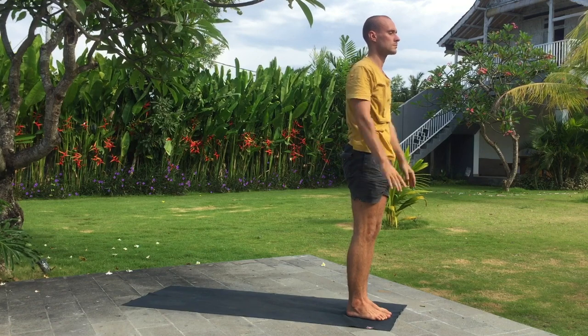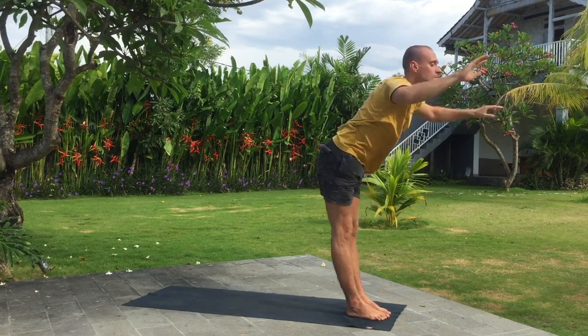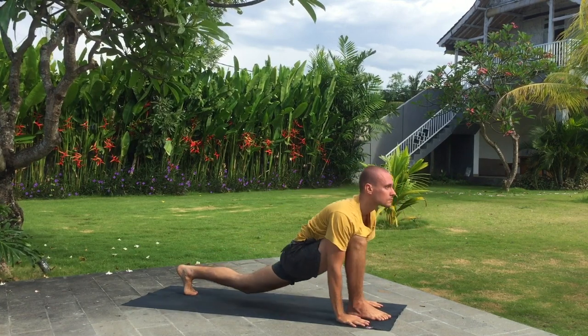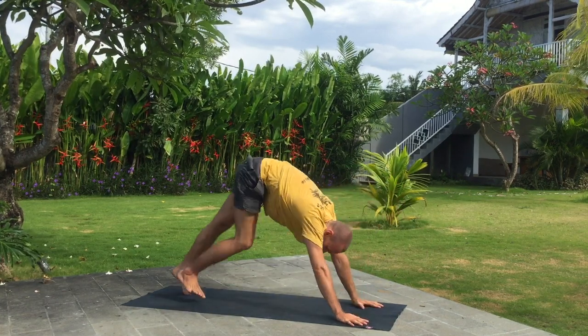Inhale arms up, bend back. Exhale fold forward. Inhale left leg back. Exhale downward dog.